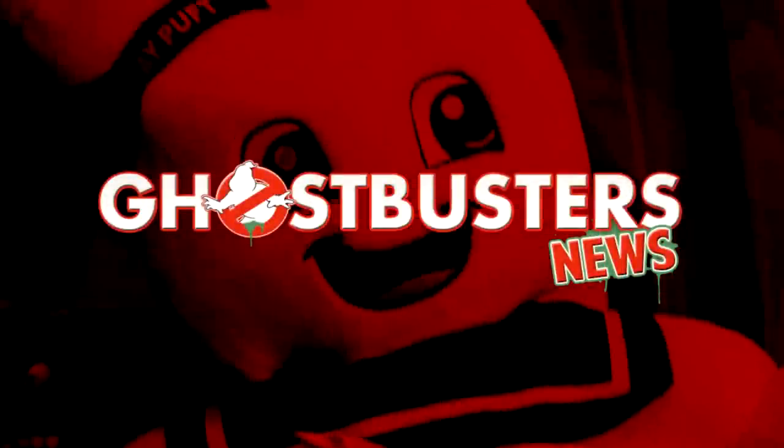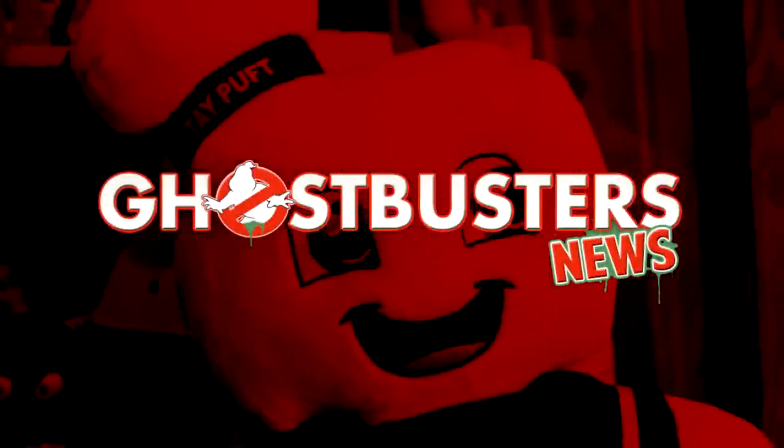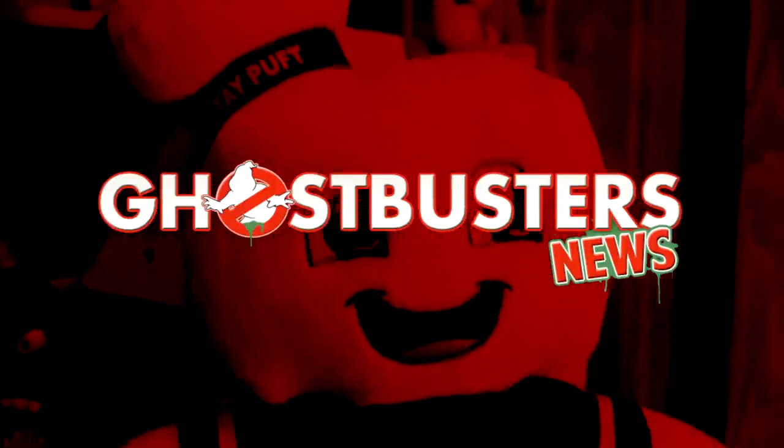Today's review is going to be unbearably cute. Why? Because we're taking a look at the brand new Ghostbusters theme Build-A-Bears. We are less than a month away from the brand new Ghostbusters film hitting theaters and with that we've seen incredible tie-ins.